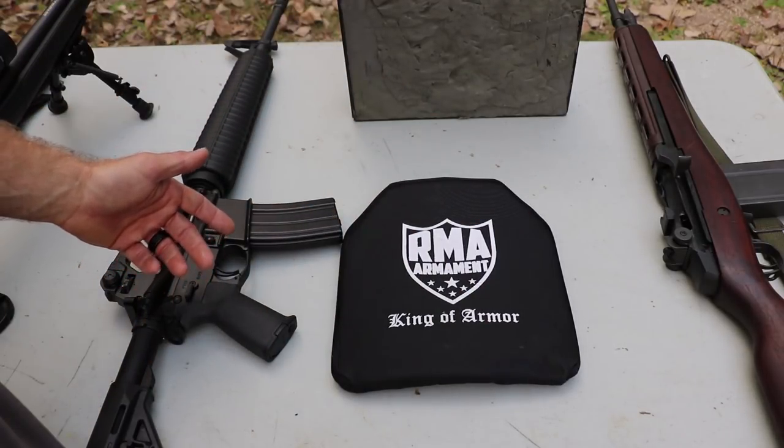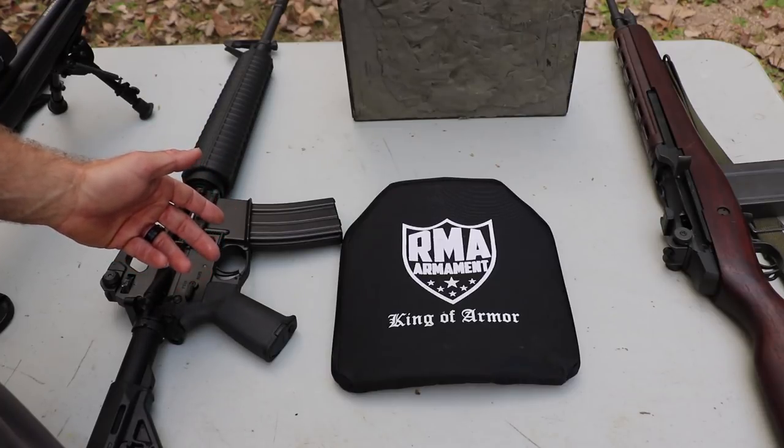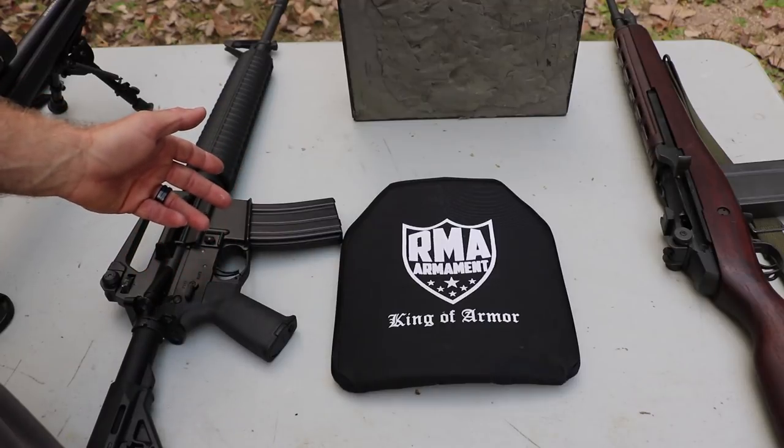If the reduced ceramic strike face is not your thing, then don't buy it. Our test distance today is at 45 feet, Pro Chrono Digital with a clay briefcase.